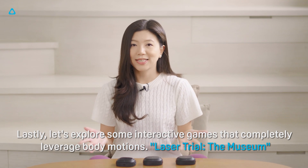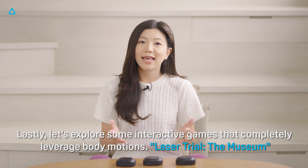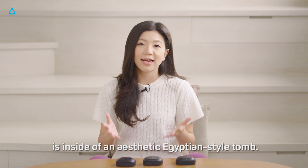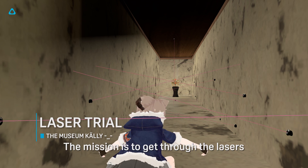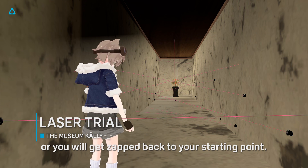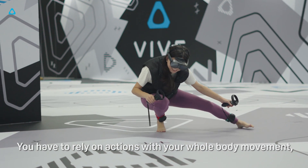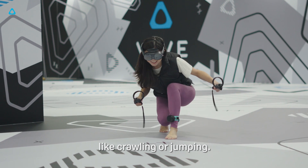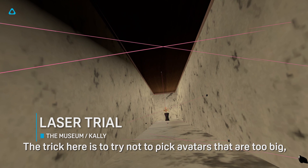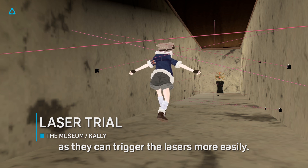Lastly, let's explore some interactive games that completely leverage body motions. Laser Trail the Museum is set inside of an aesthetic Egyptian-style tomb. The mission is to get through the lasers without touching any of them, or you get sent back to your starting point. You have to rely on your whole body movements like crawling or jumping. The trick here is to try not to pick avatars that are too big, small with loose clothes, or with huge tails, as they can trigger the lasers more easily.